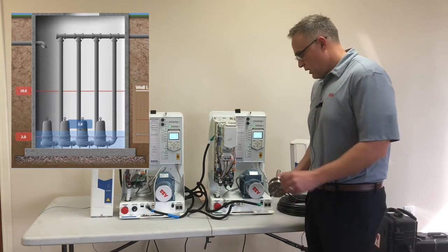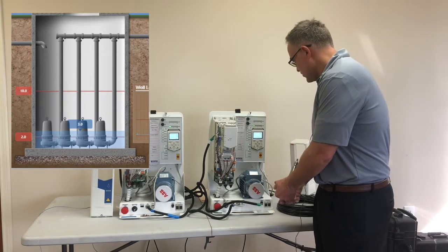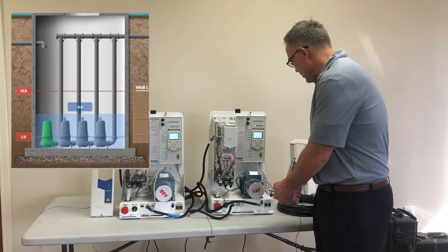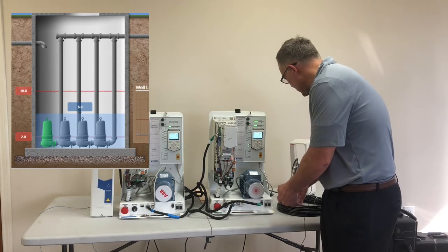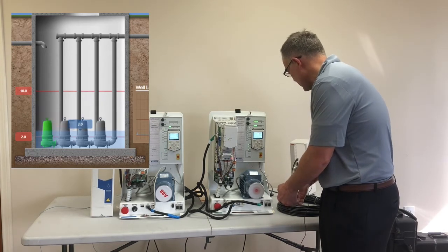Now we're going to simulate level control with the drives. I'm going to take the transducer and apply some pressure to it. As I do that, pump one kicks on — watch that ramp up to full speed. Now I'll release pressure and it should shut the drive off.